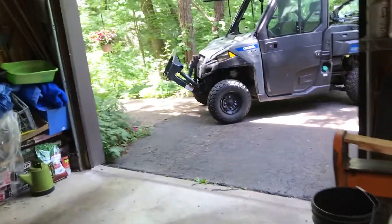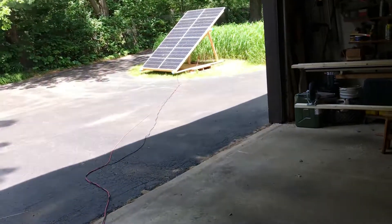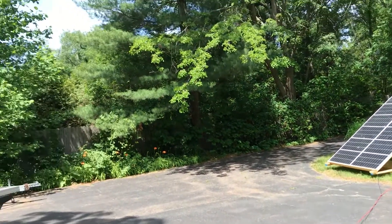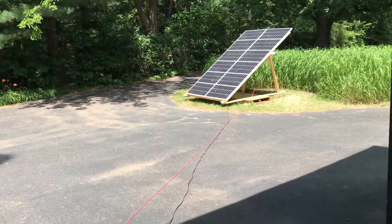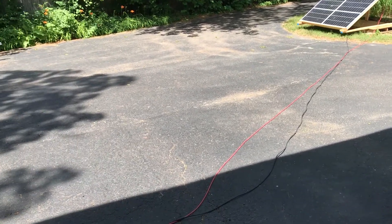That way I wouldn't have to put the forks on Brutus to move it. I lose the sun where I've got it sitting right now because of these trees about mid-afternoon, so I figure I can just wheel it over here.